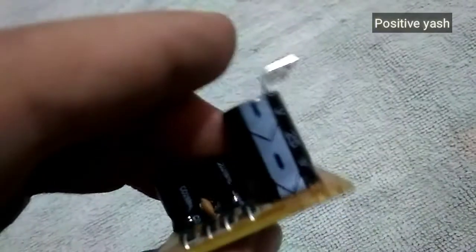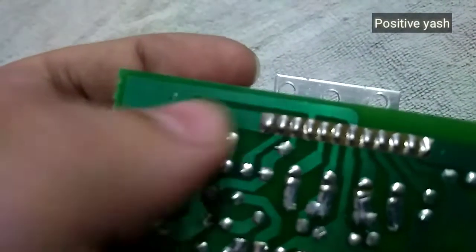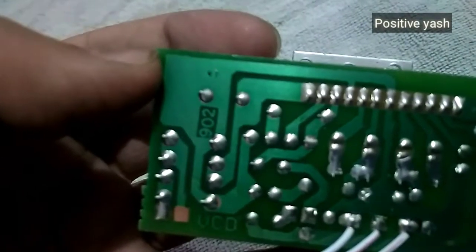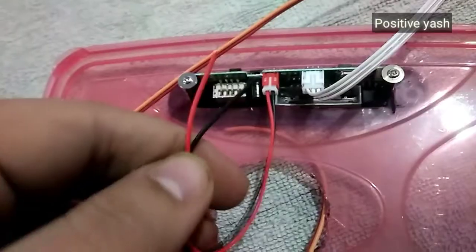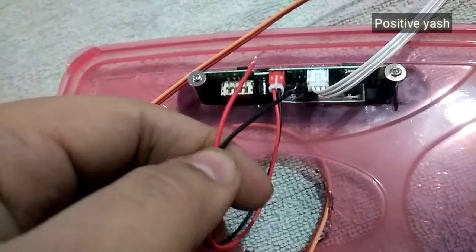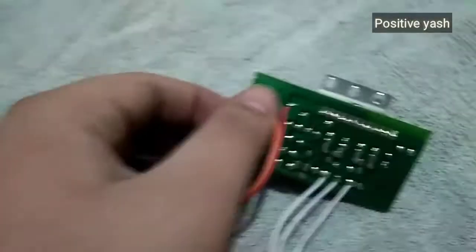Then we have to connect the power wires — this plus and minus. This is the capacitor. We have to connect these two wires: this orange is negative and red is positive. This is the multimedia circuit plate wire and we have to supply 5 volts to it.